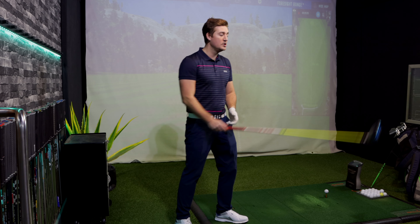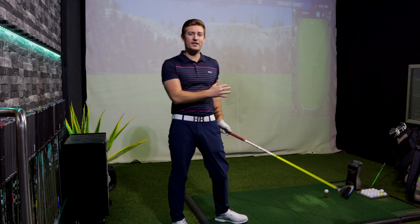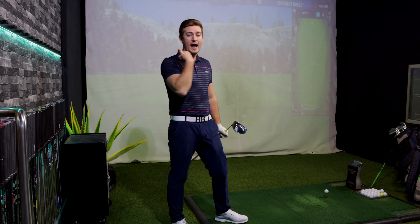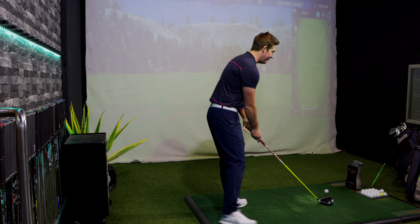I'm going to use a brand new TaylorMade TP5 golf ball just to make sure the testing is spot-on. You might be thinking you can't see the screen — don't worry, I'll load the video after each shot so you can see where it's gone.